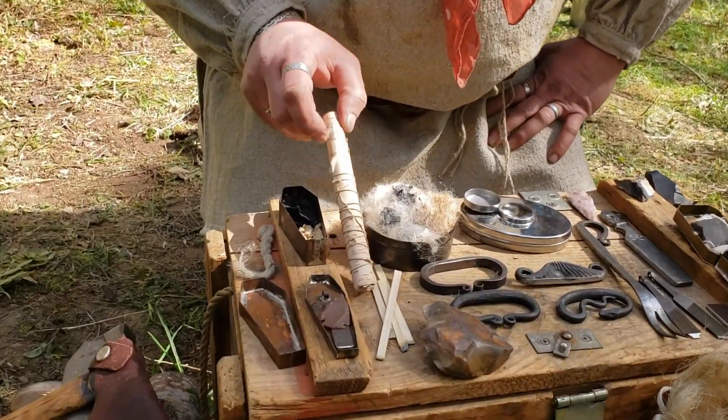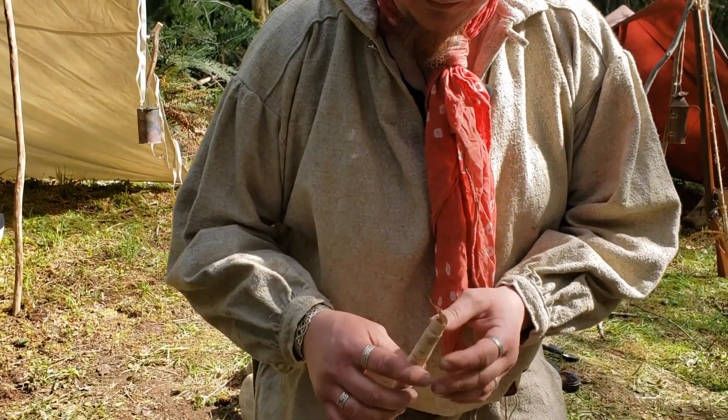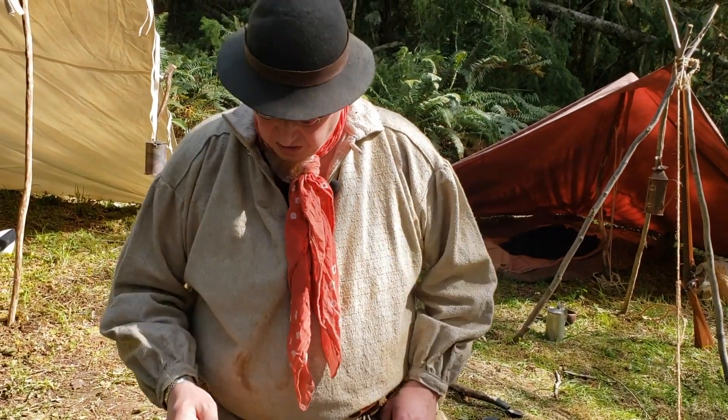What we've got here is a birch bark — basically what we would call a candle. So once you've got your fire going or whatever, you take this, light the end of it, and you've got fire for a short amount of time.